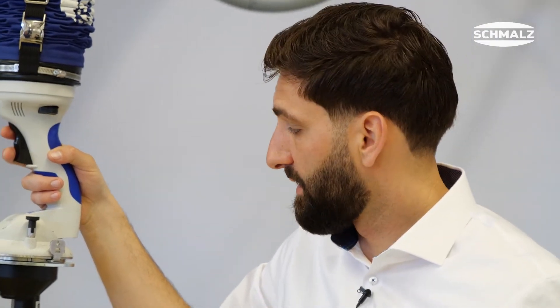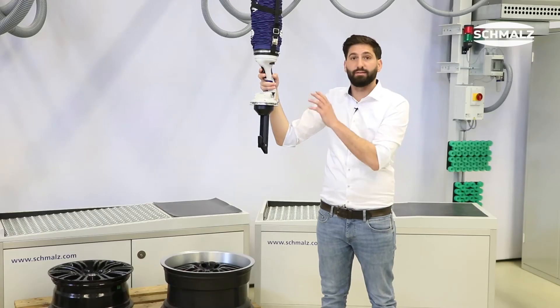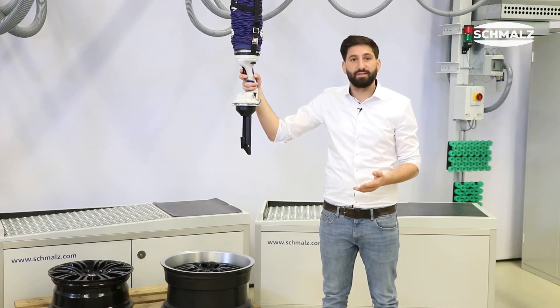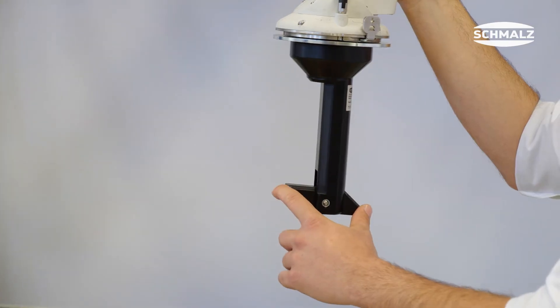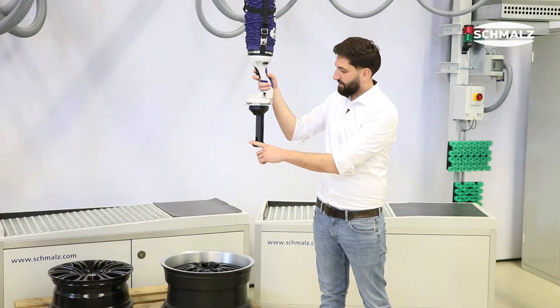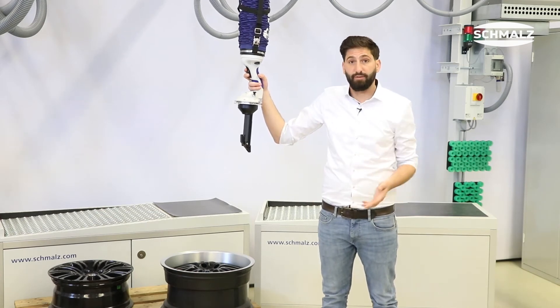When designing this gripper, we have focused on a lot of details. For example, the conical shape, no sharp edges, and the use of plastic material in order to avoid any damages on the wheels.